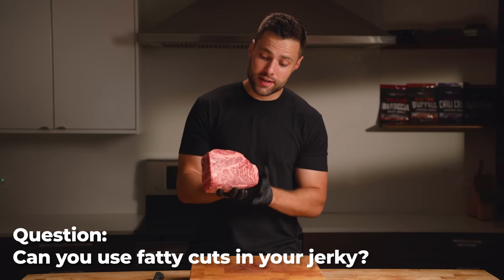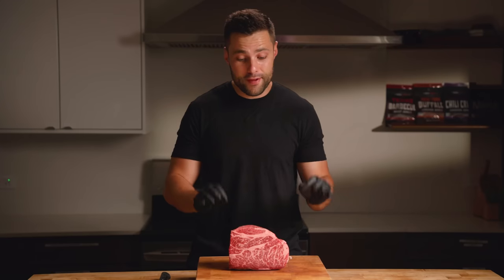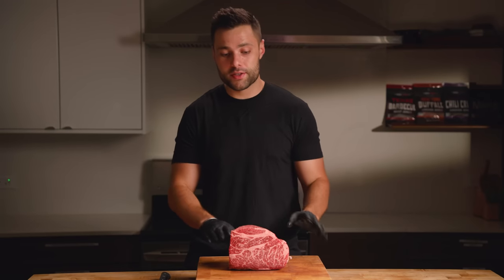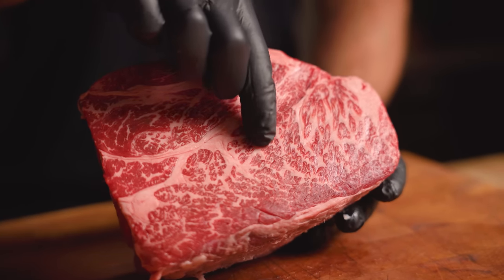Can you use fatty cuts like this chuck roast? You absolutely can — fat does equal flavor. However, fat goes rancid way faster than regular meat, so if you're going to use a more fatty cut, try to make sure you eat it within one or two weeks.